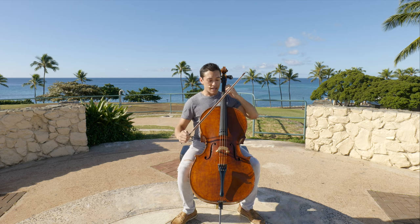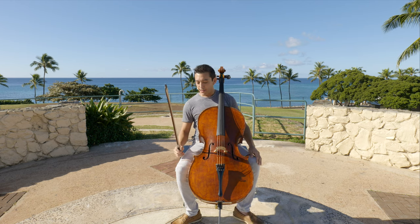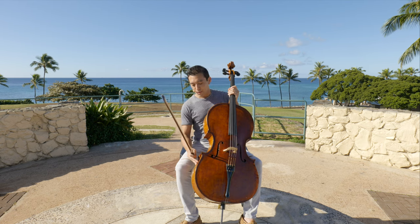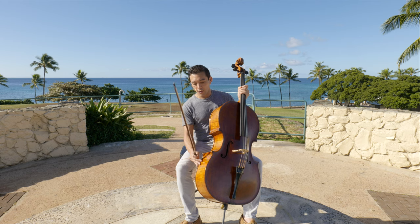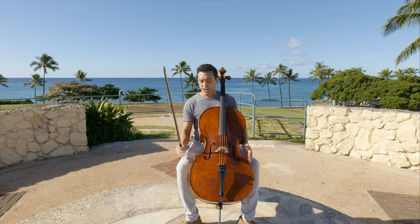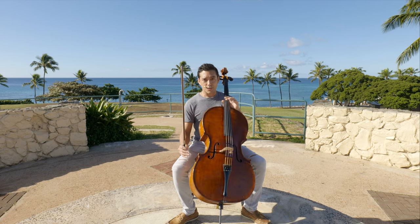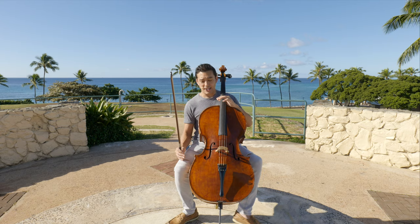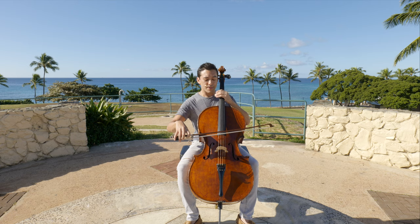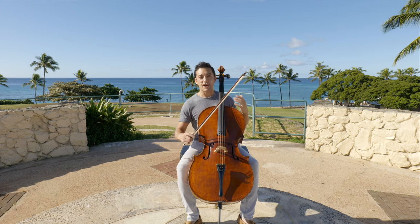You want to squeeze with your legs on both sides of the lower bout of the instrument. You don't want to squeeze too hard — just enough so that you're cradling it, so that if your legs were to open it's not moving side to side. Just enough to keep it in place, and maybe a little bit so that you can rock with it from side to side for a little more control.